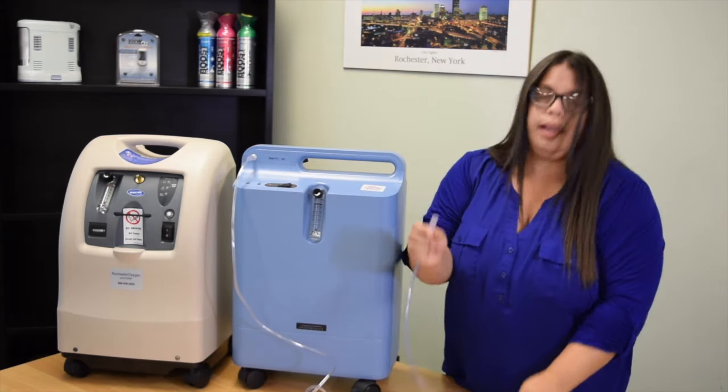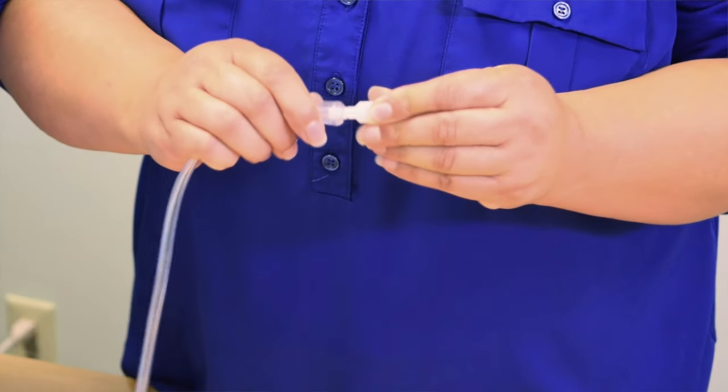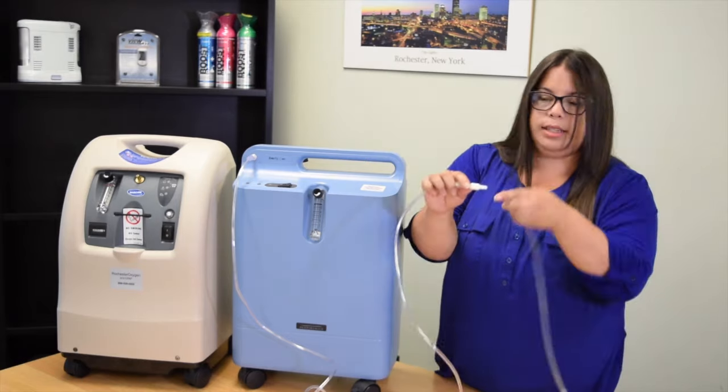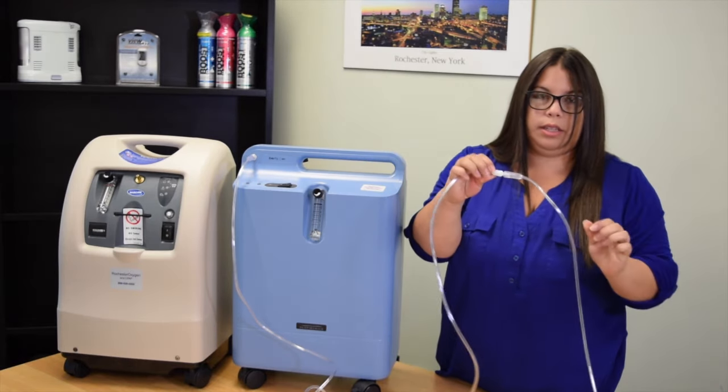The other end we're going to take and put it on the swivel connector, and then we're going to take our cannula and connect it to the other side like so.